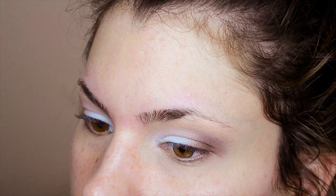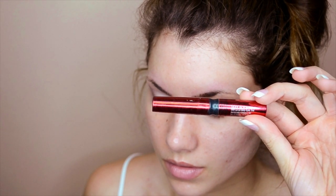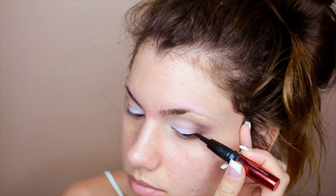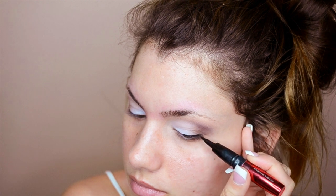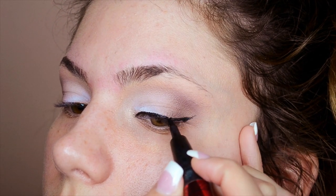I'll be doing a winged eyeliner using the Physicians Formula Sexy Booster La La liquid eyeliner pen. If you have narrow-set or smaller eyes like me, you'll love this technique: draw the line out from the very edge of your eye up towards your eyebrow — it naturally makes your eyes appear wider and larger.